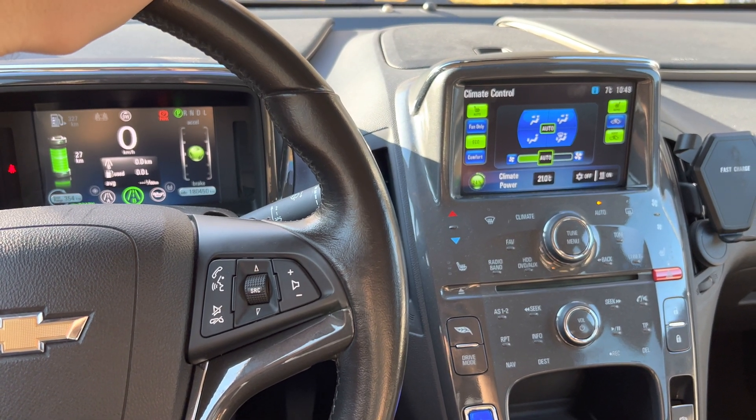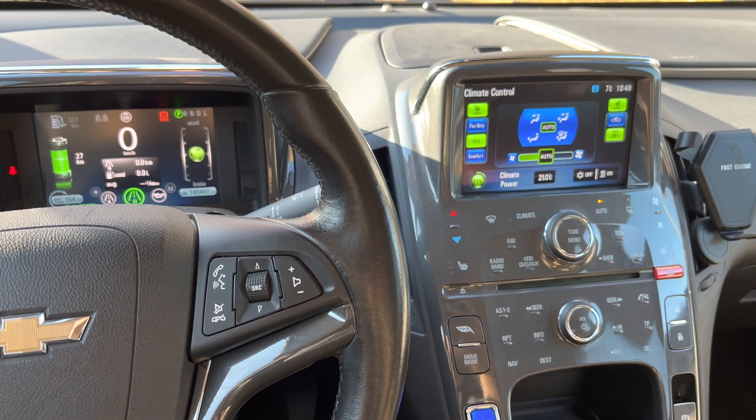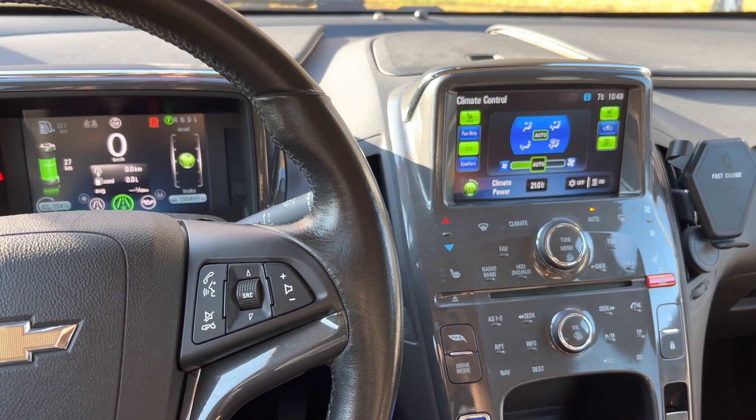For the Chevy Volt 2012 — it's a first generation — it will take some time to charge, even if you find a super fast charger, because the minimum time is 3.5 hours.